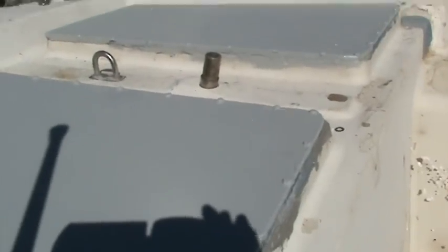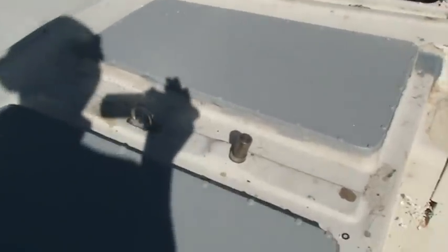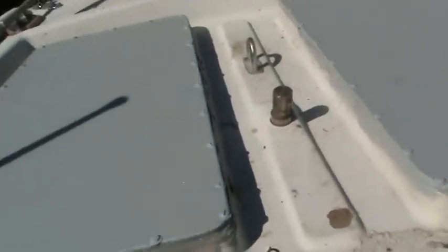That's all got to be redone. Coming up on deck, as you can see I've taken the tiller fitting all off ready for withdrawing the rudder. You can also see here that the after compartment is now completely sealed.